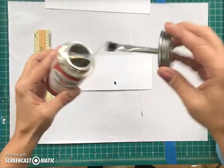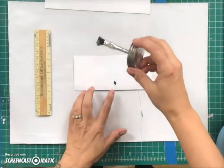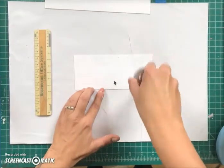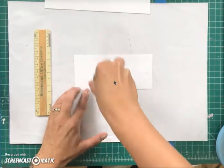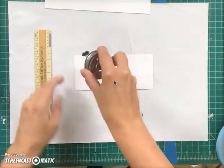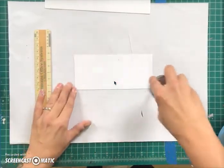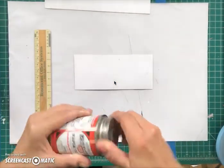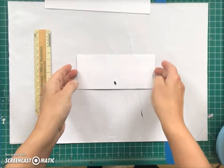Then you rubber cement the back of your chart that you've cut free from the original Bristol board. Liberally glue the back with your rubber cement, because if it's a little bit thicker board, it kind of needs a thicker rubber cement application.